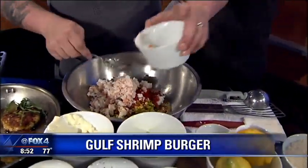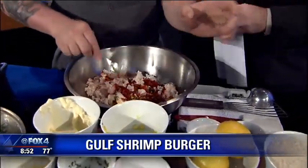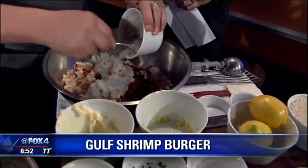Having never heard of shrimp burgers, that was the first question I thought — well, how do you keep it all together? That's where the binding agent comes in. That's right, so you're going to use a little bit of raw product and also some of the cooked.